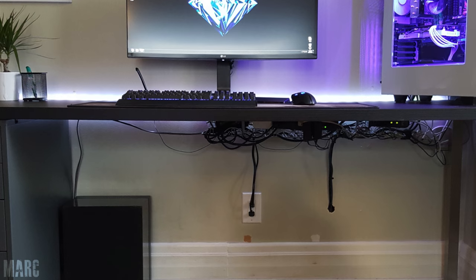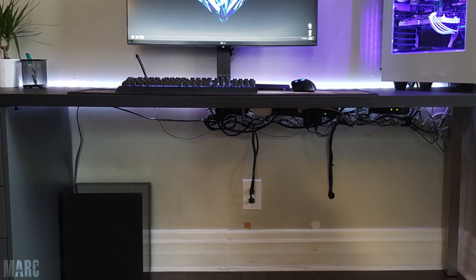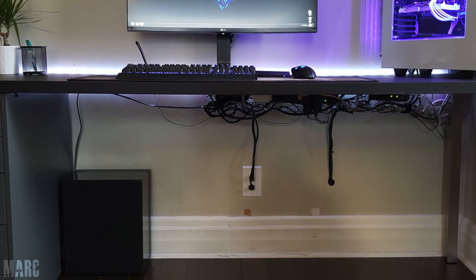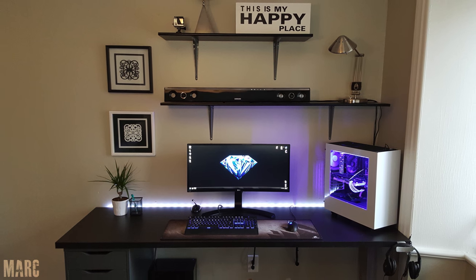Very nice. Cables are off the ground and on the Signum rack so I can't really complain here. Realistically no one is going to bend over and look under your desk, so as long as the cables are not on the ground I really can't say much. Overall this is a very organized setup — thank you Mark for entering.